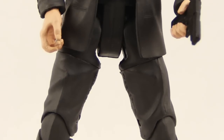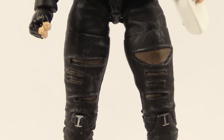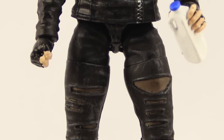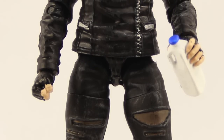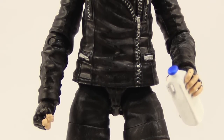Gordon just comes with a pistol — all black, not a whole lot of detail. Selina Kyle comes with a carton of milk, which is just white with a blue cap. You see her drinking out of a carton of milk in Gordon's apartment in one of the episodes, and of course — Catwoman, milk — so I'm sure that's why they threw it in there.